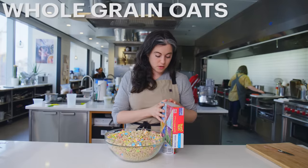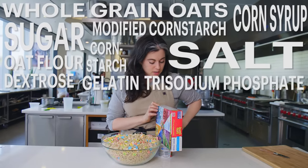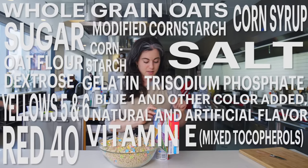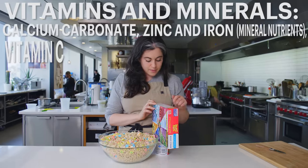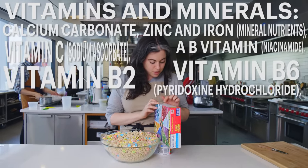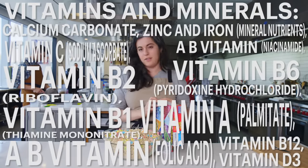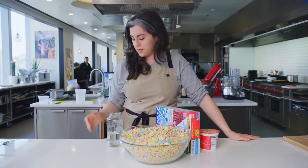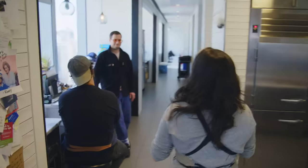Time to read the ingredients. Whole grain oats, sugar, oat flour, corn syrup, modified corn starch, corn starch, dextrose, trisodium phosphate, Yellow 5 and 6, Blue 1, natural and artificial flavor, Vitamin E added to preserve freshness, vitamins and minerals: calcium, zinc and iron, Vitamin C, niacin, Vitamin B6, B2 riboflavin, B1, Vitamin A mononitrate, palmitate, Vitamin B12, Vitamin D3. It's quite a lot — there's some meat on those bones. We're going to go over to YouTube and see what we can find about how these are made.